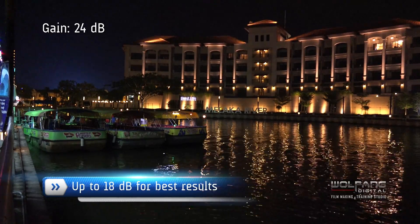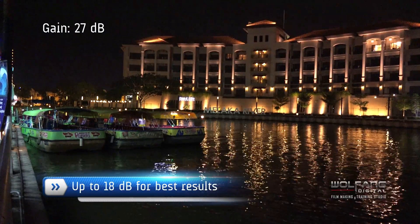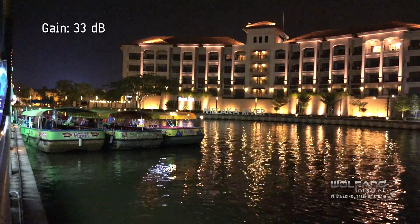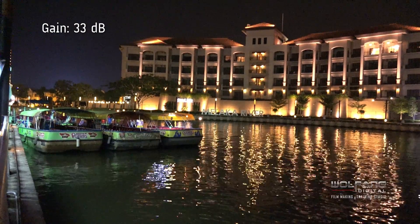Noise levels are acceptable at up to 18dB, but try not to go past 21dB. Since you're shooting in 4K, your footage will have enough latitude to be brightened up during editing. Of course, we always advise videographers to deploy video lights when shooting in the dark.